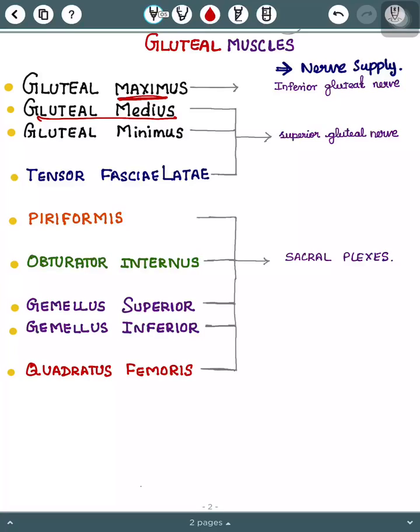Hello everyone, thanks for clicking. Today's topic is gluteal muscles with simple mnemonics. I'll start with the first three gluteal muscles using the mnemonic: 'Giraffe got a girl.'